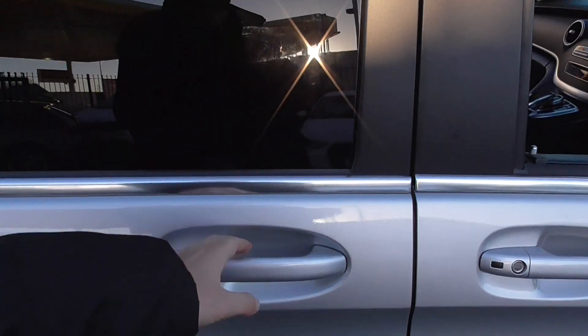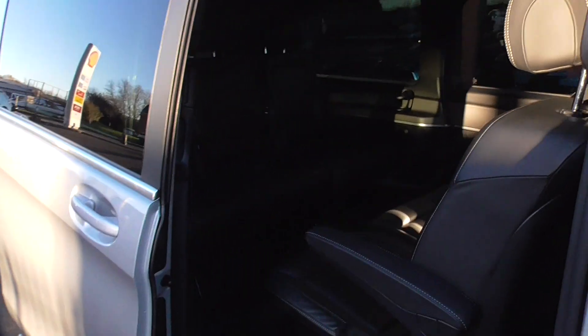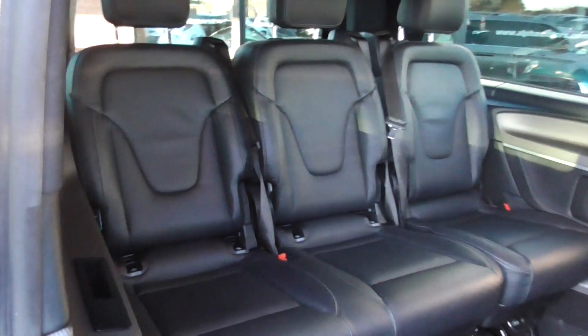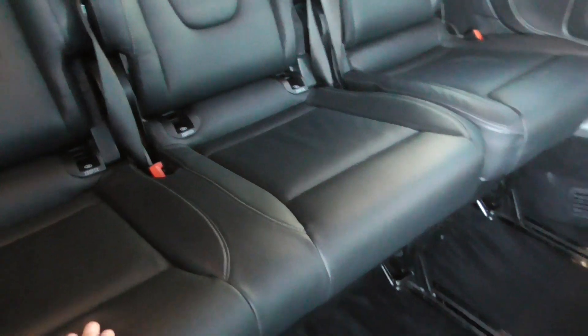All the doors are electric, so pull the handle and the door does the rest. Looking through to the back, you've got comfortable seating for six. The seats themselves are in absolutely fantastic order, with Isofix fittings in the bottom for your child seats.